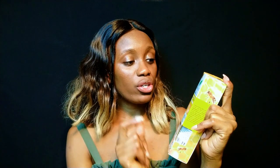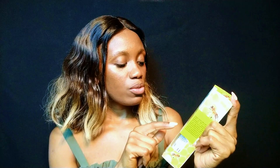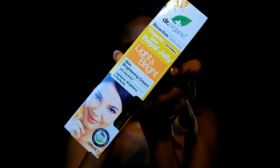Hi guys, welcome back to my channel. Today I am going to review another cream. This time we have the Doctor Organic Bioactive Skincare — it is the Organic Royal Jelly Light and Bright, a skin brightening cream with Algal White that lightens, brightens, and perfects. This is how it looks like. I bought this online and it cost about 20 euros — it's a 125ml.